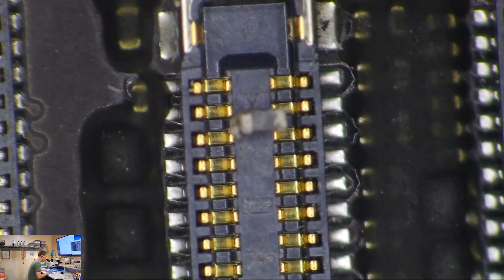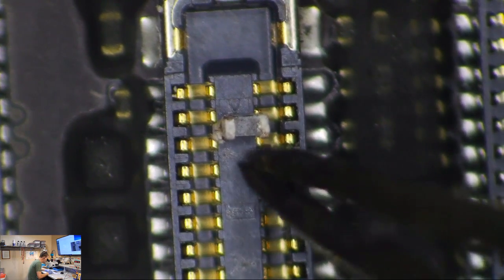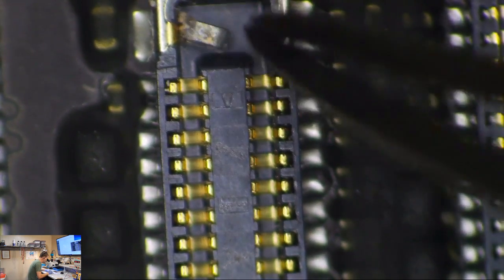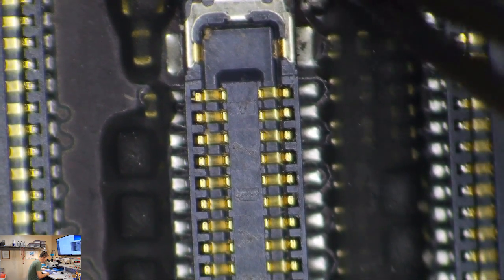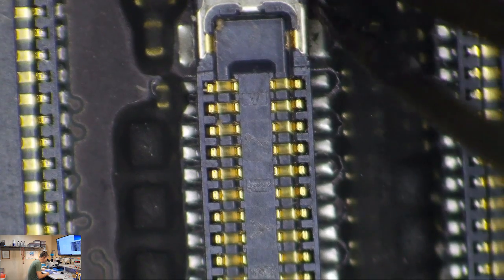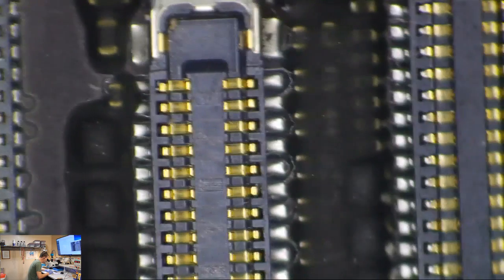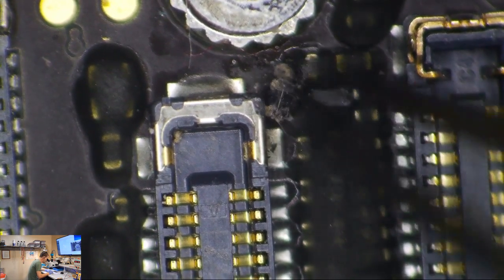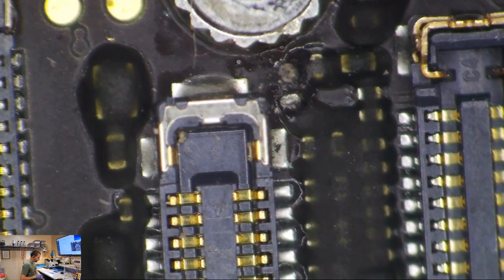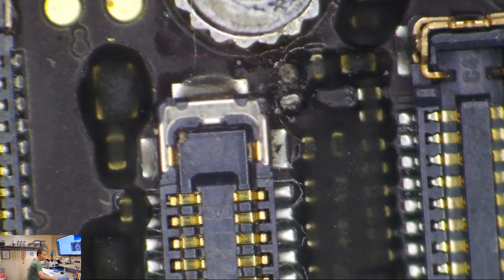Somebody needs to inform Apple that this iPhone 6 is malfunctioning. The iPhone 6 was not designed to blow backlight filters. The iPhone 6 was designed to smoke everything else on the entire board and leave the filter intact. So, what do you think the odds are of me being able to drop a backlight filter into this phone and fix it? Let's find out.